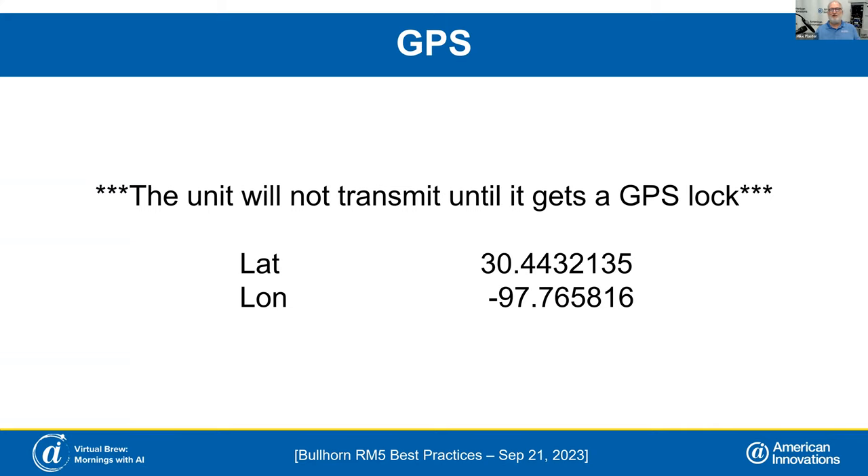Our units will not transmit if you do not get a GPS lock. So if you're out there and you've got a canopy over your RMU, it may take longer to find a GPS lock — it's trying to find satellites on the horizon. Or if you're testing the unit in your office, it's still not going to transmit unless it gets a GPS lock. At conventions, every morning we have to take the units out to the street, wait for GPS lock, then bring them back inside. Sometimes that GPS lock may take a couple minutes, so don't expect it to transmit within two seconds after you power it up.